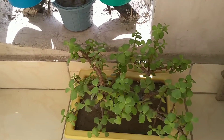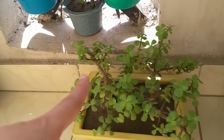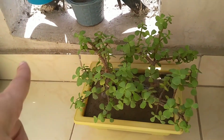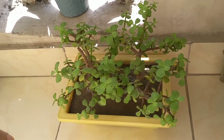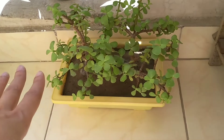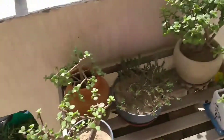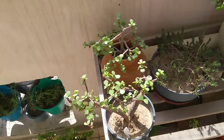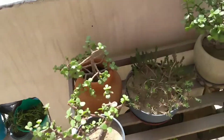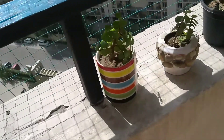The next plant is Elephant Bush Plant. This is a succulent variety which we call Mini Jade. I have many plants with Mini Jade, including a topiary. I have them on the west-facing balcony where they get full sun from 11 o'clock onwards.